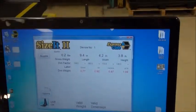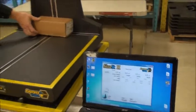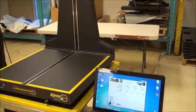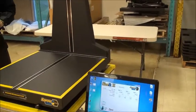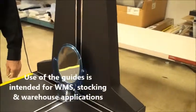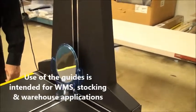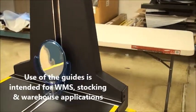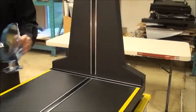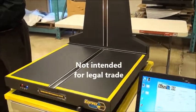Now the question is: what do you do if you have something that isn't a box? Supposing something like this mirror — could we dimension this mirror? We provide free aids that will allow you to do it, something called dimensional guides.